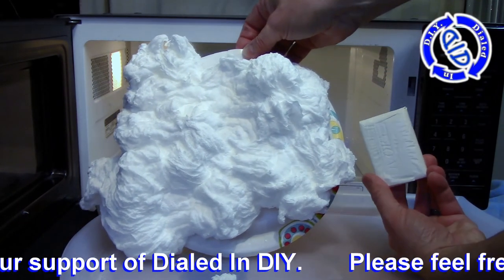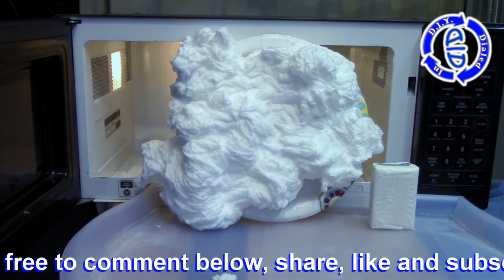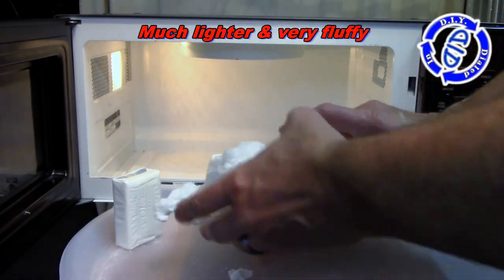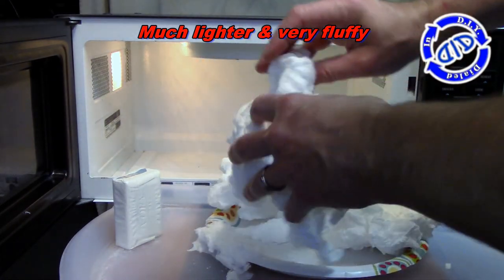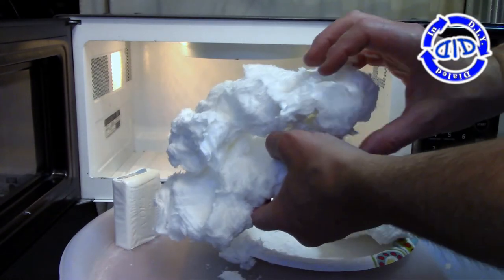I have to thank Jared for the donation of the microwave. He actually gave this to me because it's missing some parts, and he wanted me to use it in a deconstruction video — or what I like to call, What's Inside? Well, I will be taking it apart to make a future video. At this time, I can't resist just doing some fun experiments that I've had sitting in the back of my mind for a while, but didn't want to use the microwave inside the house.